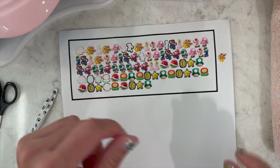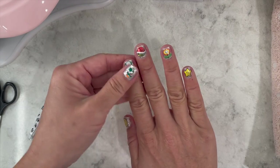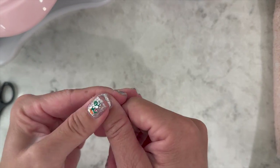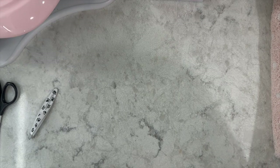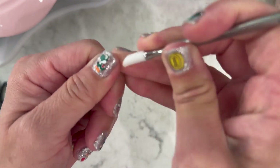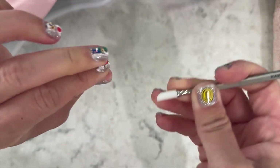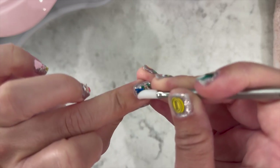Every time I do this — and this is also for my son's Mario birthday party. Last year it was plants versus zombies and at a camping trip with his class one of the moms asked what was on my nails. She didn't know what Plants vs. Zombies was, so I felt a little silly, but it's okay!